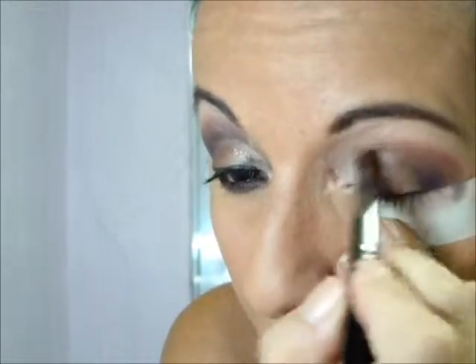Aí eu vou pegar o primeiro marrom, café com leite, e vou subir com ele aqui na linha do côncavo, em cima do rosinha salmão que já tá aplicado, com o próprio pincel de esfumar. E vou esfumando.